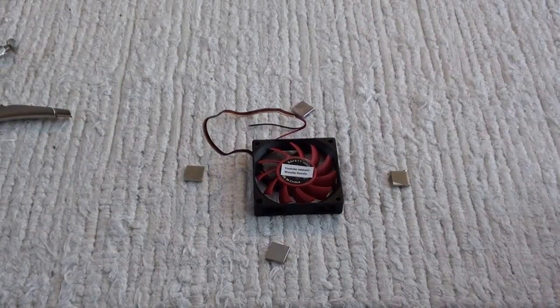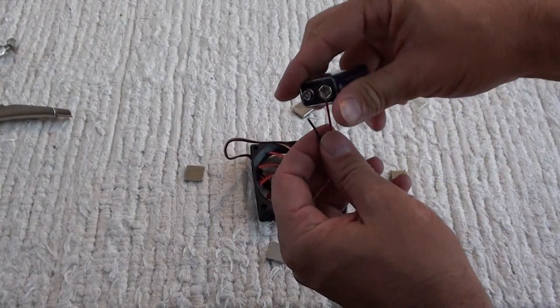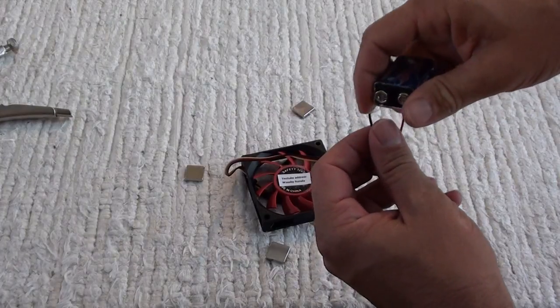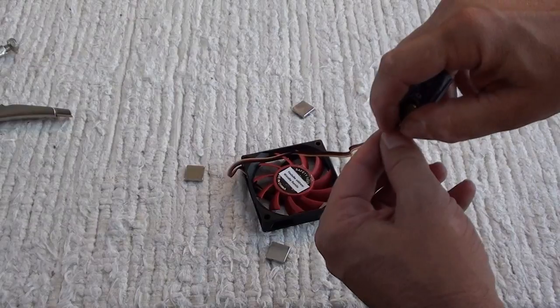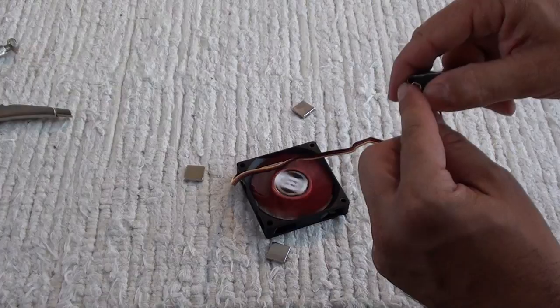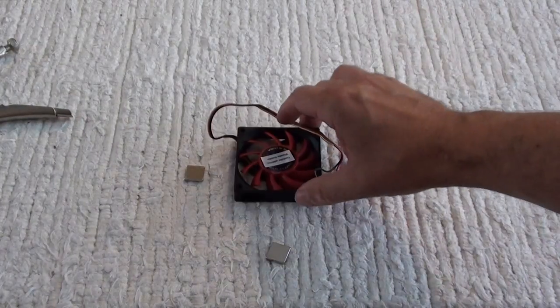And this is it. First, let's verify that the fan cooler is operating properly. Let's put the wires on the battery. OK, we can see that there is rotation — it is working properly, it is not broken. So this was the first test.